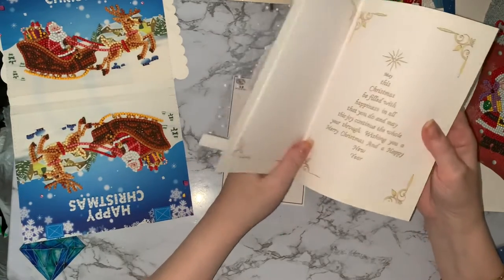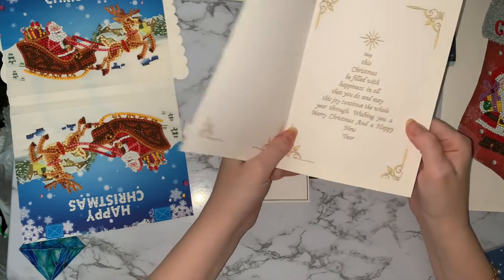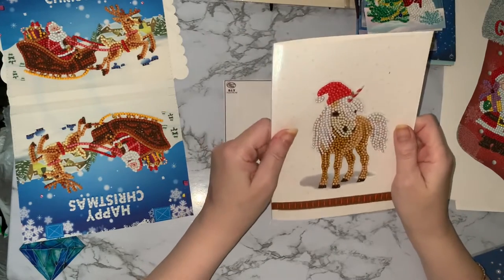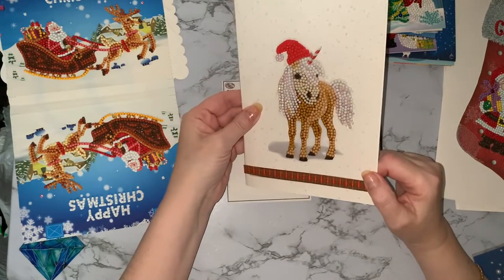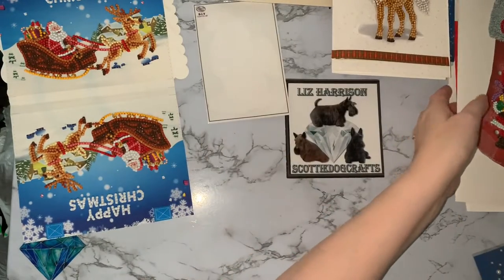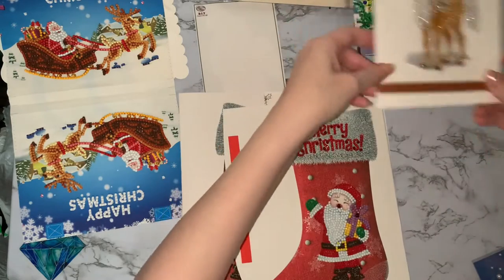I've put a little insert on the inside with some printed verses — I think I got these from Craft Shoe Print a long time ago. As I say, I just need to put 'Happy Christmas' on it and then that will be winging its way to somebody.